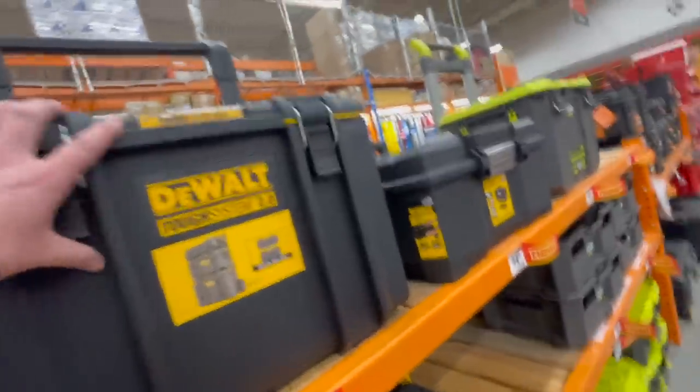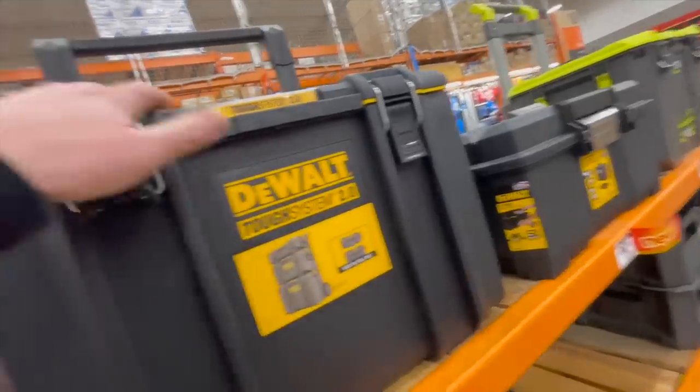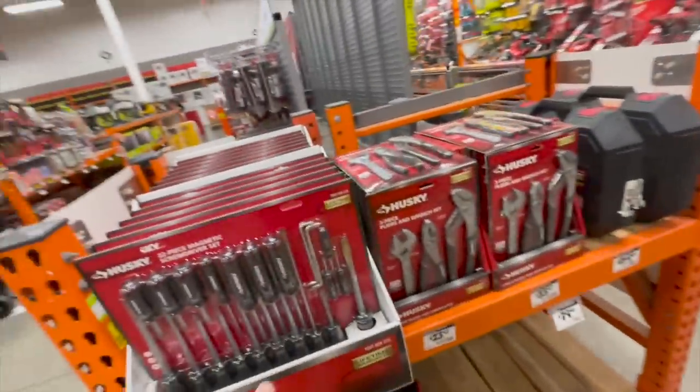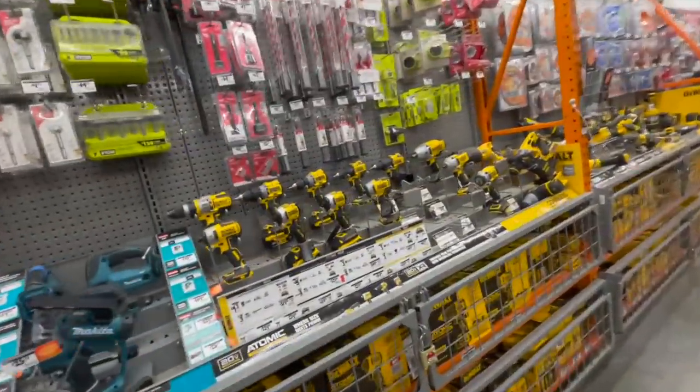It's crazy that Dewalt has the Tough System 2.0 here but not at Lowe's. Whatever contract Dewalt has between Home Depot and Lowe's, they need to stop that — they're majorly restricting their customers because of that.